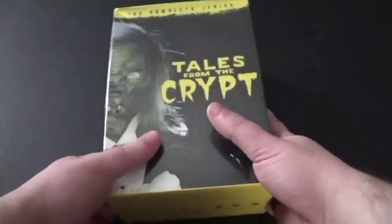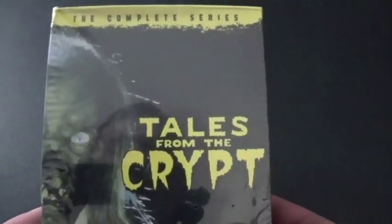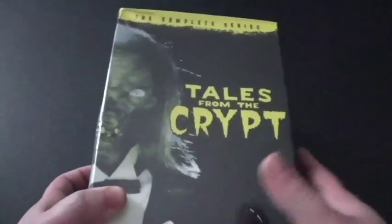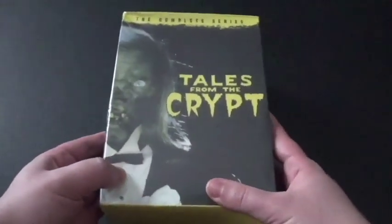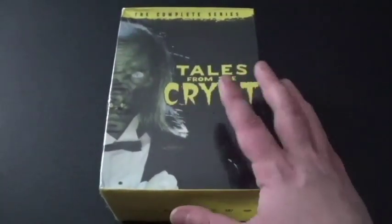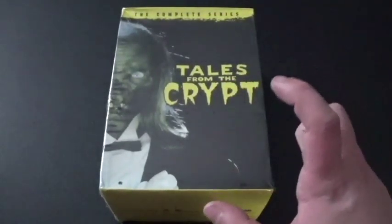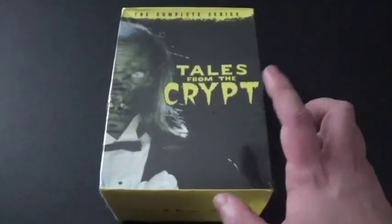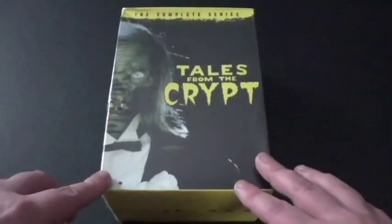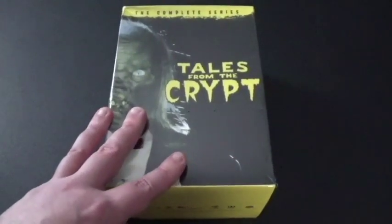Hi everyone, Coyote Montana here, and I've got a big box set here for you to see. This is Tales from the Crypt, the complete series. My dad actually saw this classic show back then when it aired on HBO — the channel where my mom also watched Game of Thrones. So my dad got me this DVD, and I could tell that it looks really, really good. He got it off of a website and said I should definitely watch this.